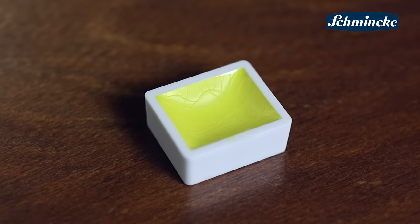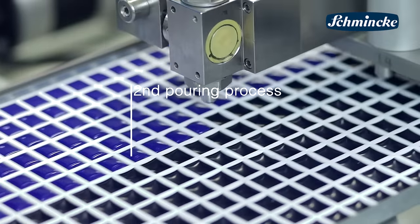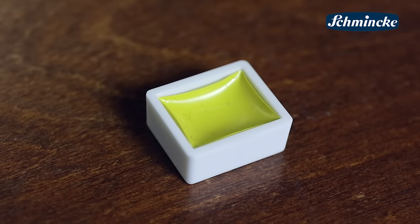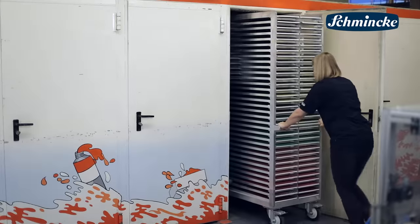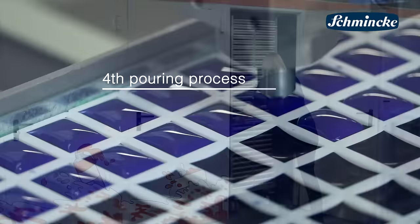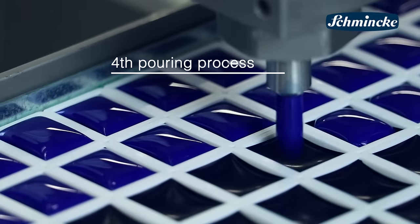Within this period the water evaporates and the pure color remains in the pan. Now the second pouring process follows like the first one. And after some weeks of drying time there comes the third. Pans will be filled again to the top and the color has to dry for some more weeks. Finally we have the fourth pouring process and a last drying period.